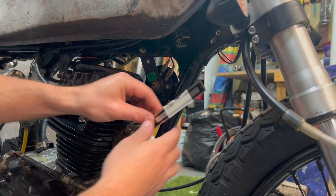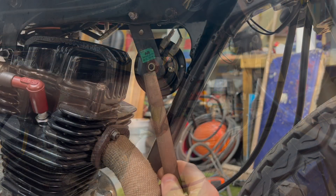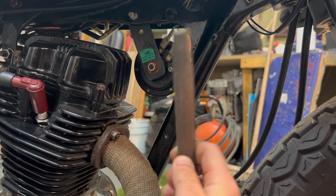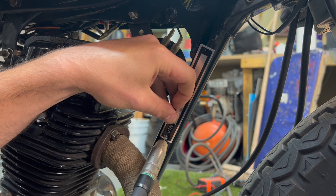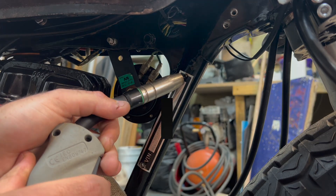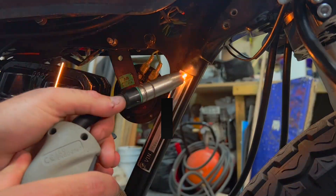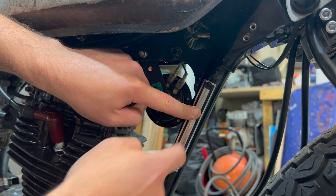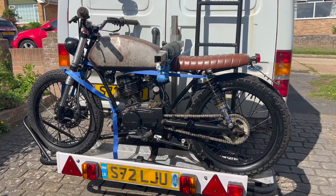Here we have a new VIN plate — I'll put a link in the description to where I got this. The VIN plate has to be permanently fixed to the bike's frame so that it can't be easily removed. It can't be a sticker, it can't be screwed on or bolted on because that can be removed easily. So I opted to weld it to the bike's frame, but you could also rivet it. I've just put two little spot welds here and here to hold this plate to the chassis. I think we're ready to re-present it — let's go again.